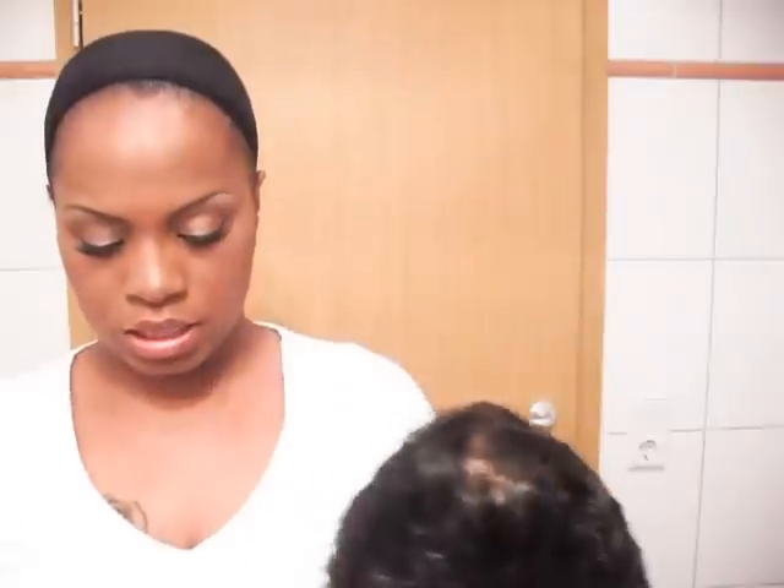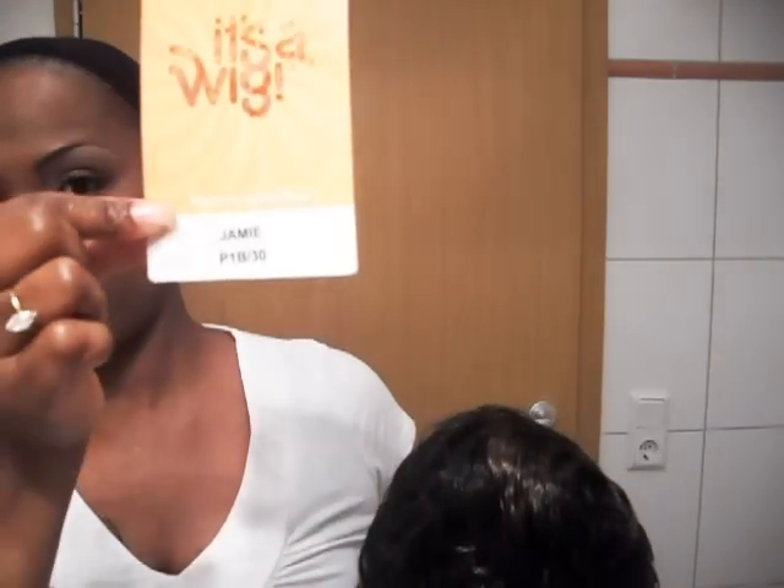Hey YouTube, I'm back again with another wig review. It's the Jamie from the It's a Wig collection — her name is Jamie — and I have her in a P1B slash 30.